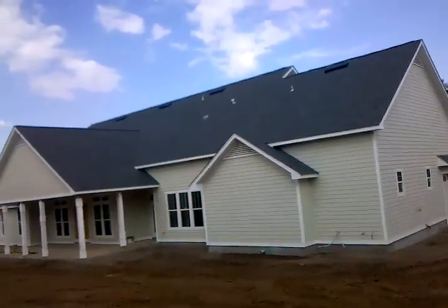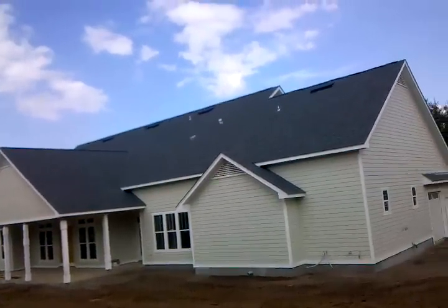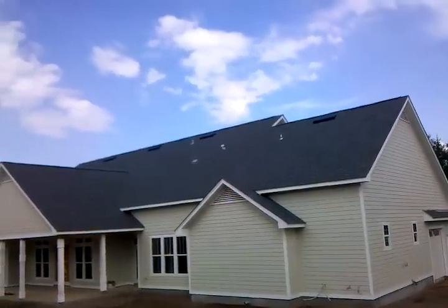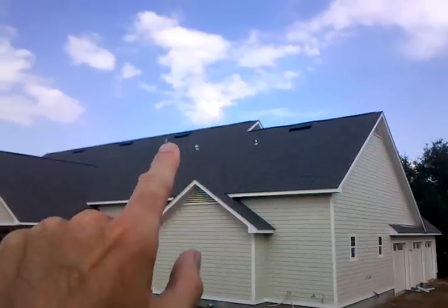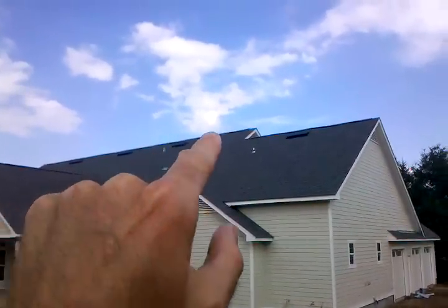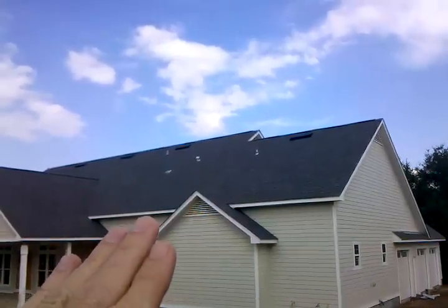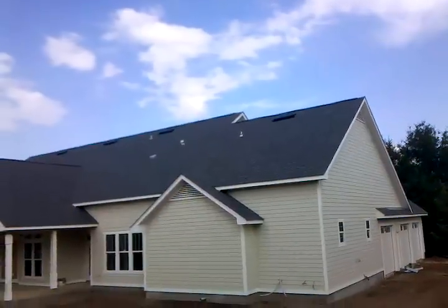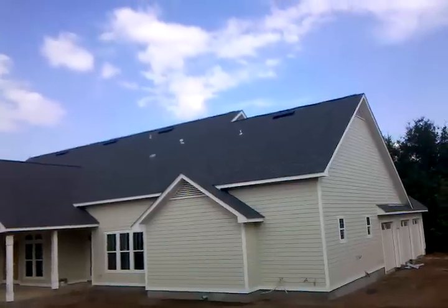Hello, this is Wes with Tadlock Roofing. I just wanted to point out you can't have too much of a good thing. Here what we see is at the very peak of this roof, up at the very top along this section, we can see the shingle-over ridge vent that allows the hot air to come in through the soffit, go up the plywood, and come out through the top — and that's a good thing. We want to have that with a ventilated soffit so the air will flow through.